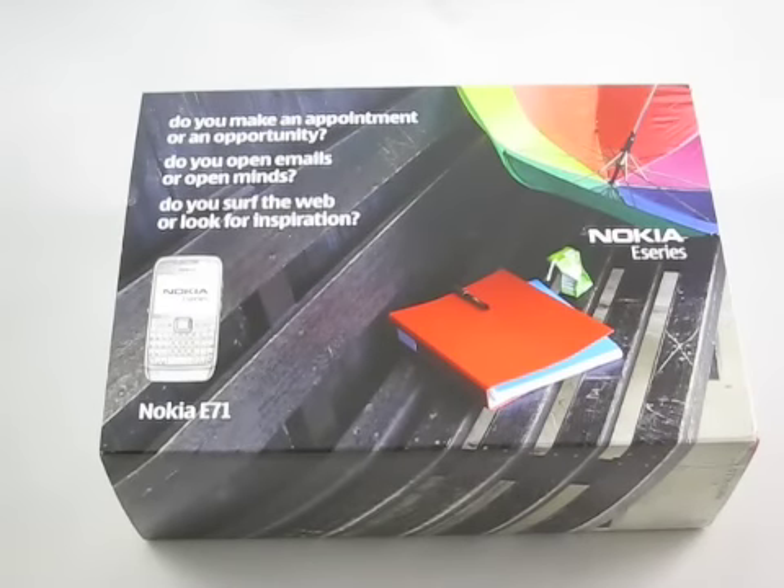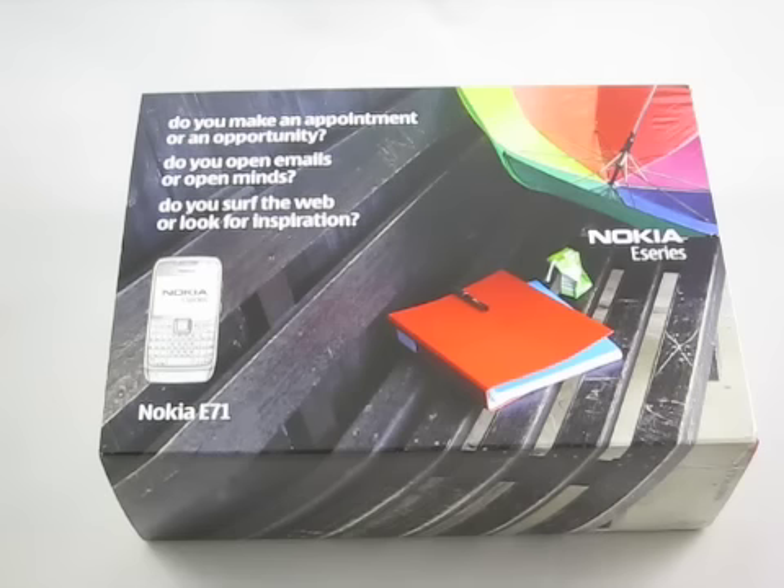Hi, this is Gadzilla.org and tonight we have an exclusive — we have the Nokia E71. I'd like to thank Overseas Electronics for getting me the review unit as quickly as possible. So today it's an unboxing, which is a little different just because we're so excited about getting the device in and people are really looking forward to the E71.